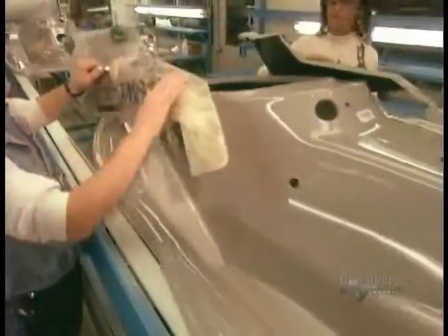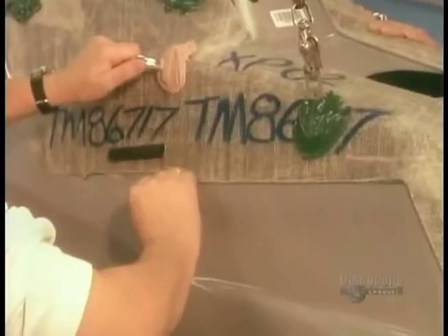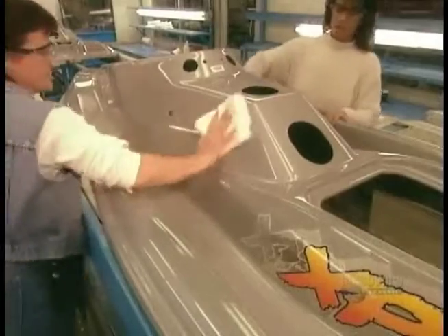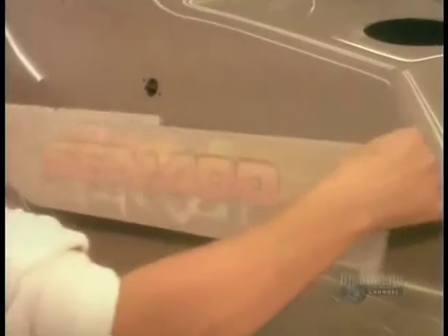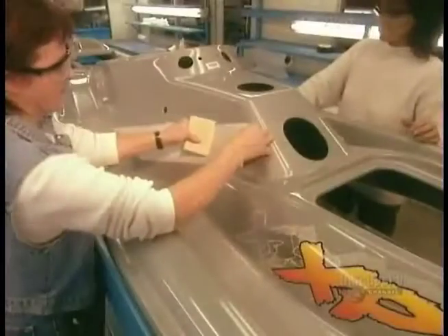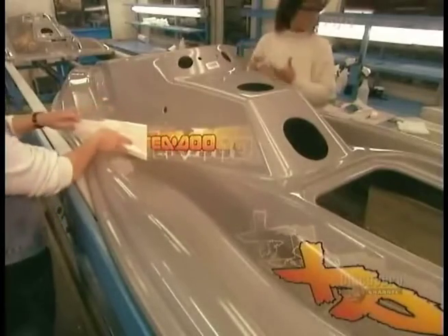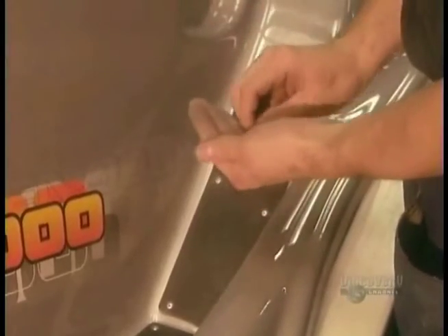The fiberglass shell that's the body of the craft is molded at another factory. It arrives here ready-made. Workers use a template to position decorative decals on the upper shell called the deck. Next, they install rubber footpads on the steps.